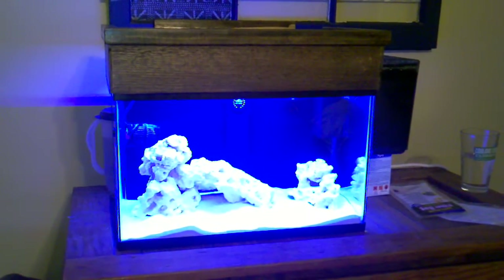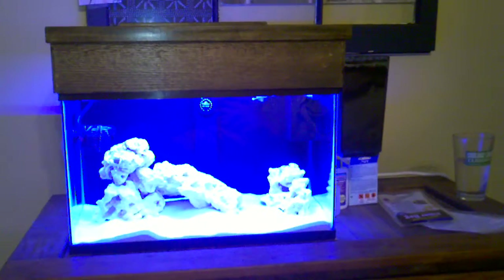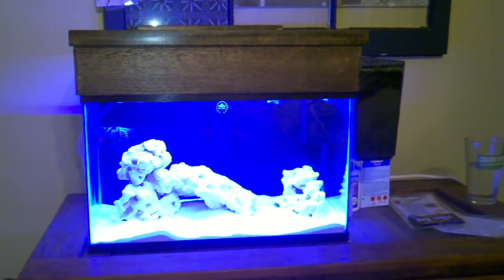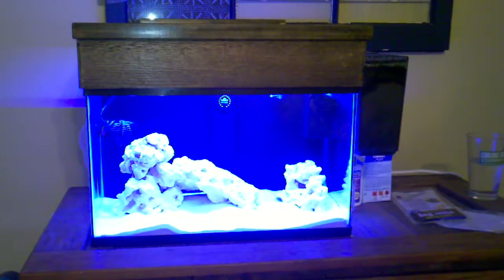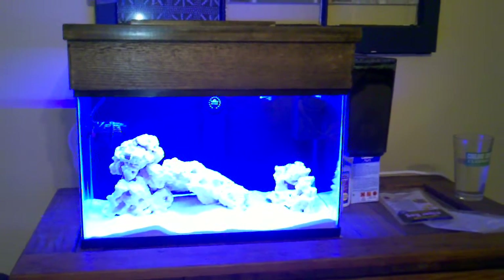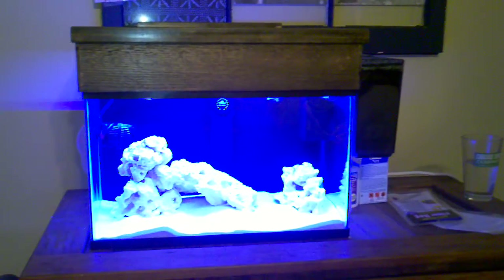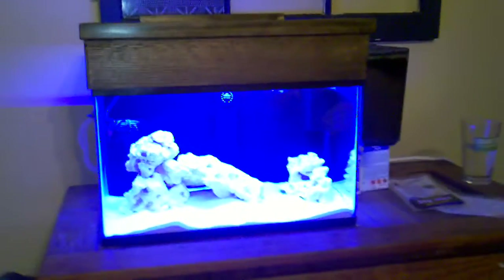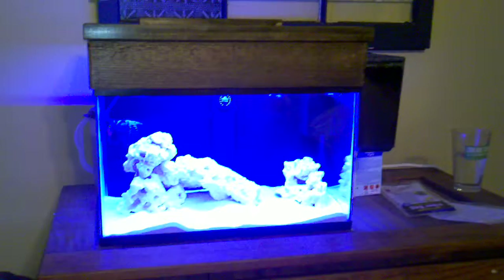Really happy with how this came out — it's going to be a neat little addition. Don't know what I'm going to put in it yet though. So softies, some LPS. As far as livestock on the fish and invert side, I'm not 100% sure what I'm going to do on that yet — probably just one fish in this tank. Really happy with how it's turned out, so watch this space. I'll give you another update once the cycle's complete and once I've got something in there swimming around.